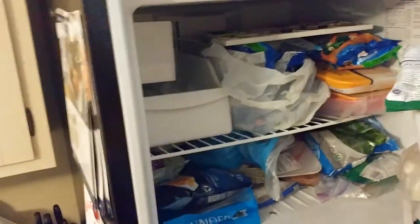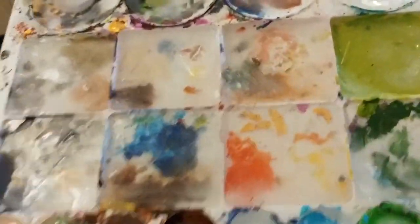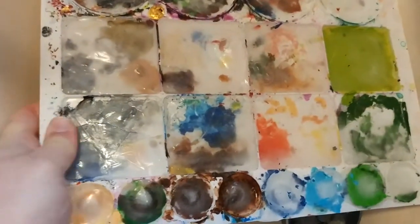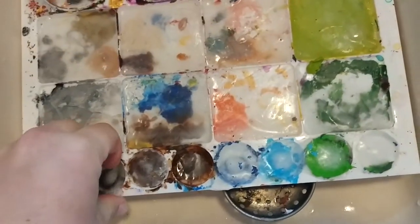We'll get that in there and then come back and check on it. I watched a few TV shows while letting it freeze — it might have been a couple of hours, maybe an hour and a half. I wasn't really keeping time, but if you have an ice tray you know how long it normally takes.